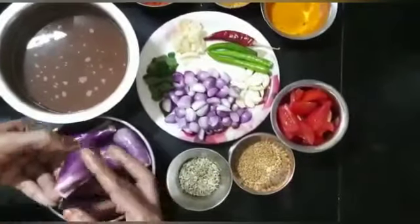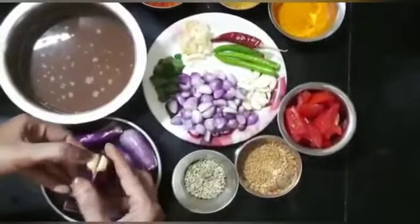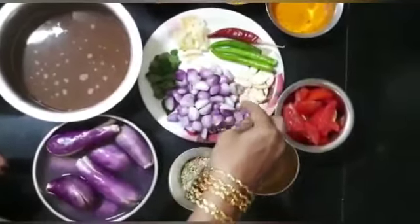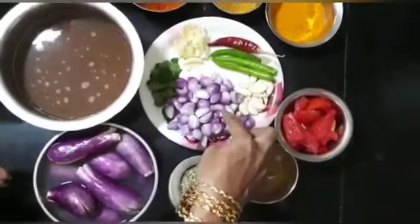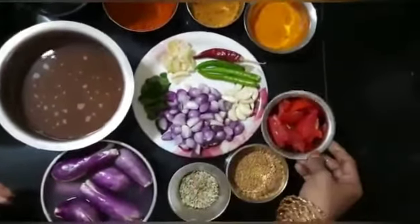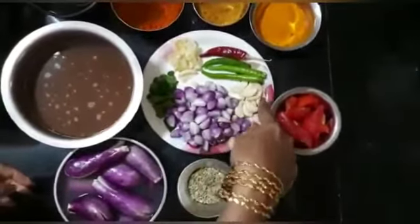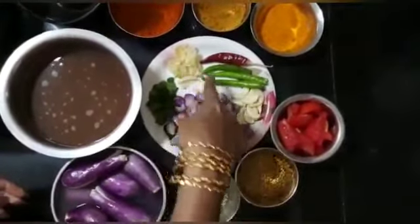I cut it. You can wear 3 pine trees and you can also warm one tree.